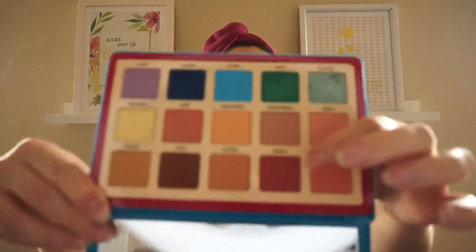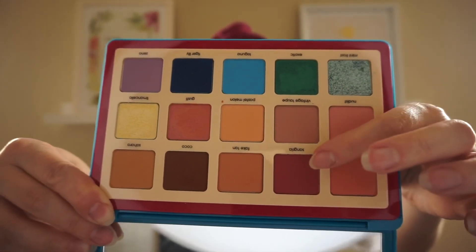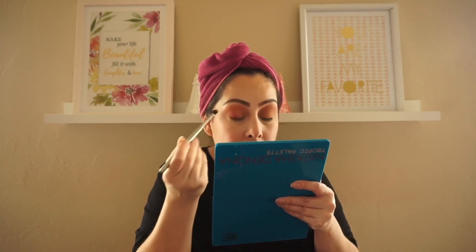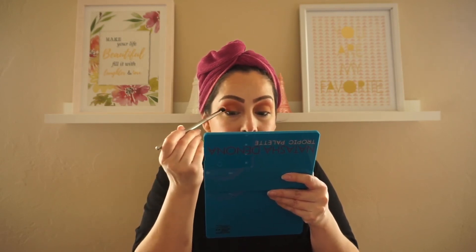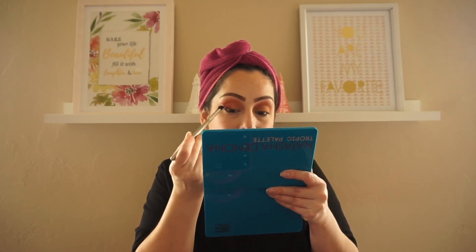I'm going to go into the Sangria shade — it's like a pretty mauvey pink — and place that on the lid on top of the other shade I just put in there. It's very pigmented as well. I think I might just keep it on the end of the crease because I kind of like that camel brown. It's really pretty.